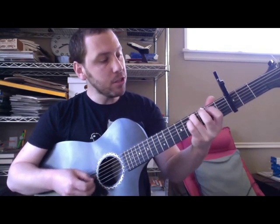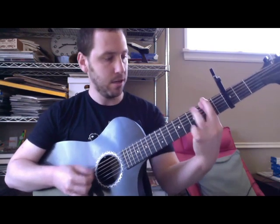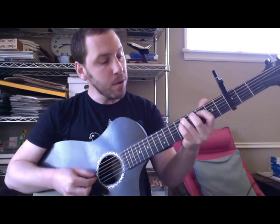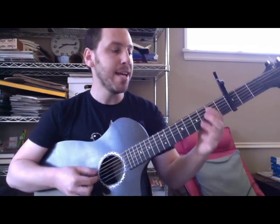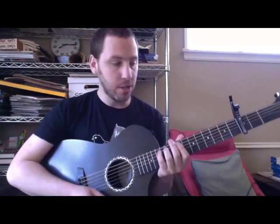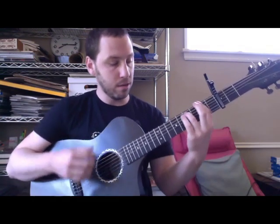Oh man, what I used to be. Oh man, oh my, oh me. Oh man, what I used to be. Oh man, oh my, oh me. It helps if you're playing an electric like him and you have a bunch of reverb and you're Robin Pecknell. All those things help.